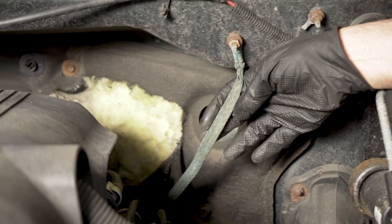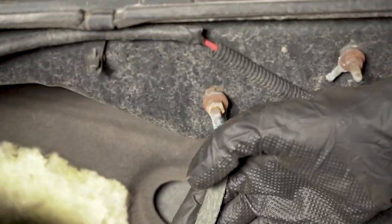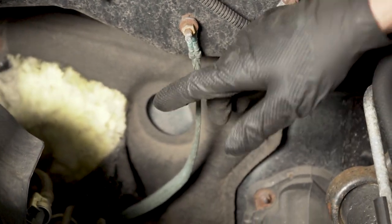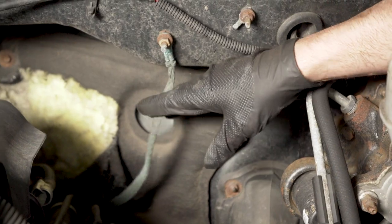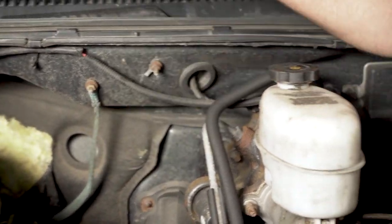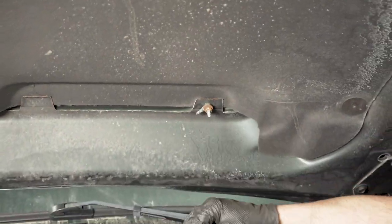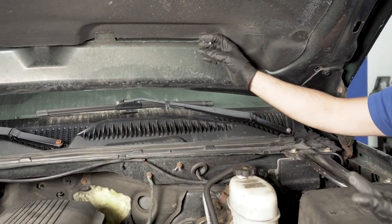If you have a weird electrical problem you can't figure out, it might be because the wires have been chewed by a mouse underneath this panel. Another thing that can give you electrical problems is this ground right here. If it looks green and corroded, it needs to be replaced — sometimes you can grab it and it'll just crumble in your hand. There should also be another ground that goes from here to the hood; that one's not as crucial, but it's a good idea to replace it.